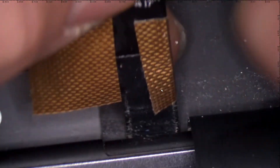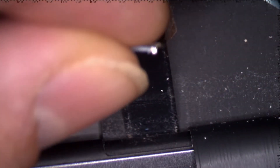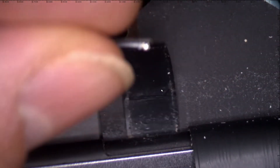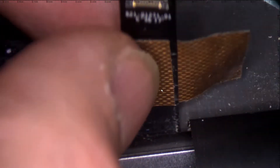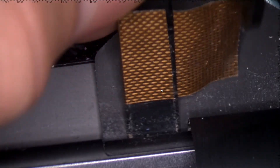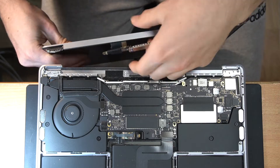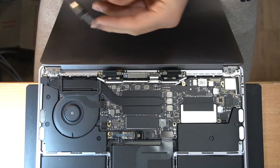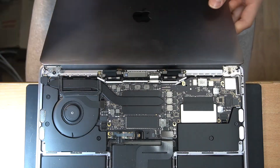Cover the work area with tape to prevent it from damage. Then assemble the LCD and test the work.